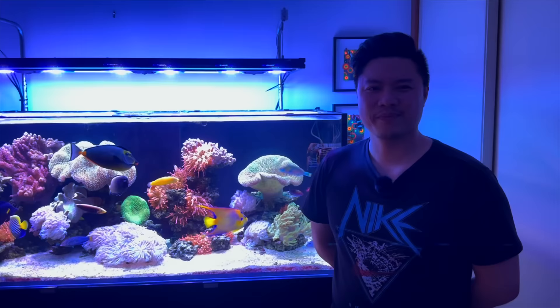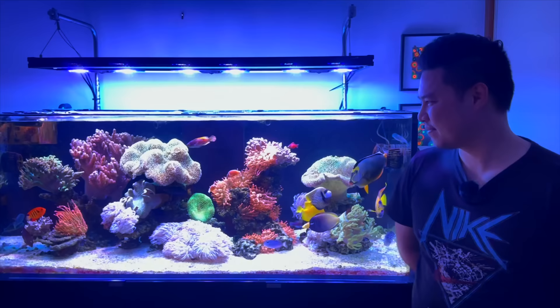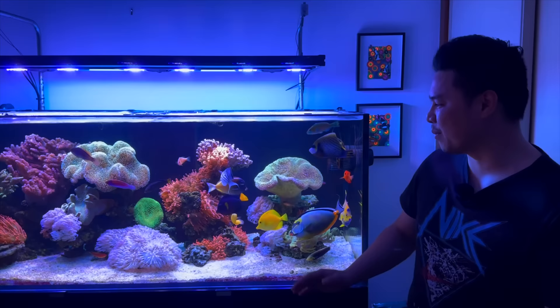Alright, I'm here with Michael. He's going to tell us all about this incredible tank. I've just walked in and my jaw has hit the floor. There's some wicked soft corals in there, the coolest lineup of fish. I've mic'd the man up. He's going to tell us all about it. So firstly, thank you so much for having me in your home.